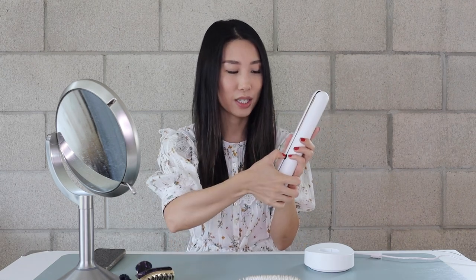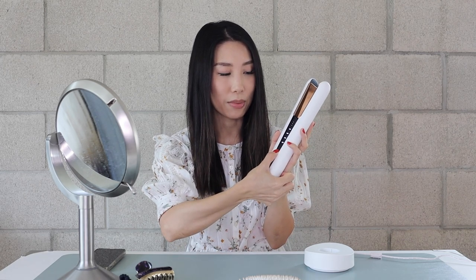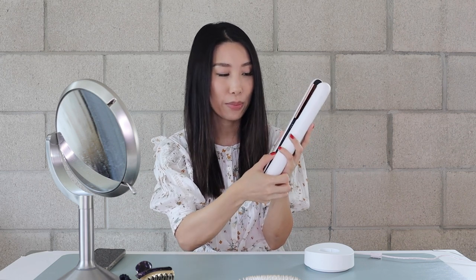I'm going to show you step by step how I use this cordless flat iron. So first of all, you will need to unlock the product by clicking this button on the back. Now it's unlocked, it's open. And as you can see, there is a button here. The front button — you can just turn it on by pressing it. Long press. It's turned on. And select your desired temperature.